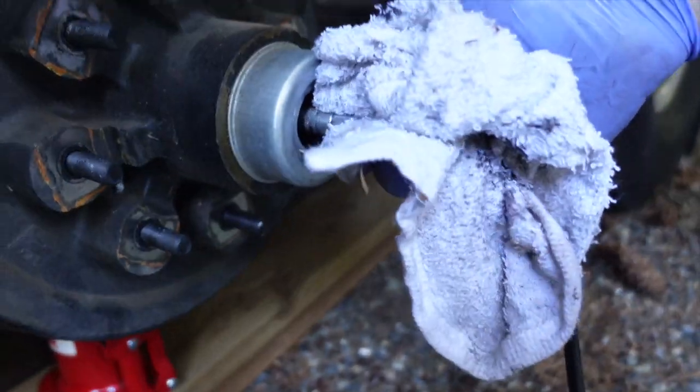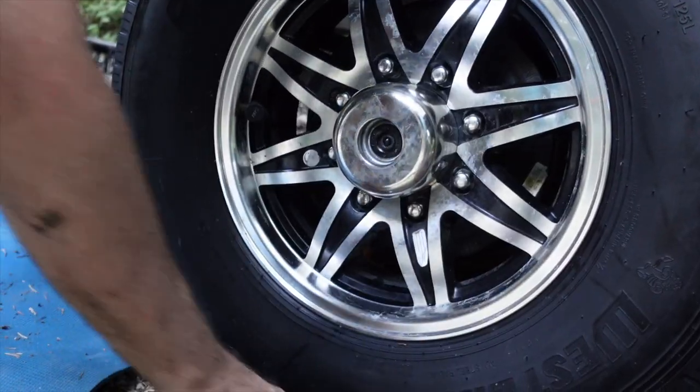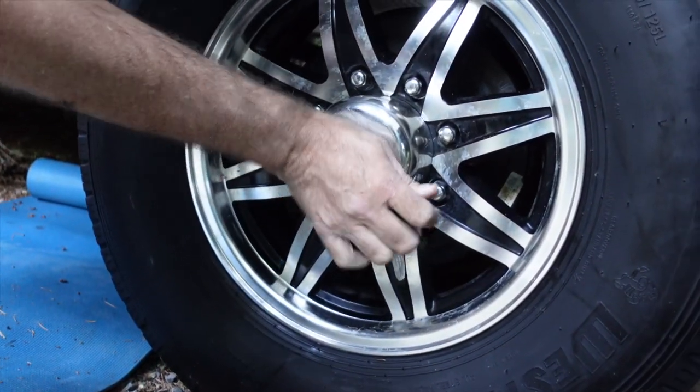We couldn't even figure out how to get the fitting on the grease gun on and back off. Watching it on YouTube is a little bit different than trying it in person. Let's see what time it is - we got one tire done and it's almost dark. So one tire a day.